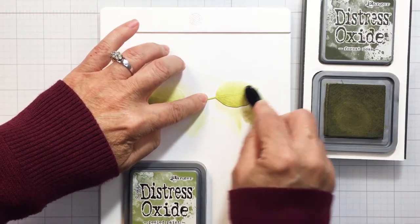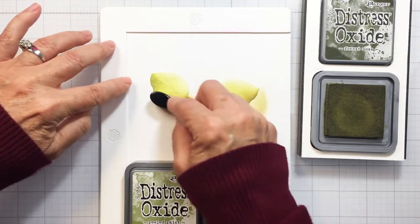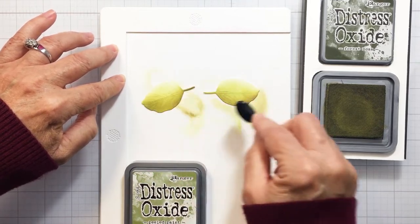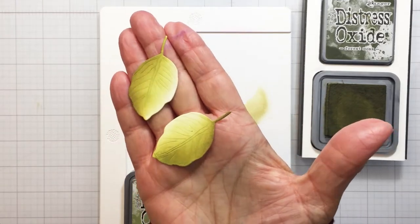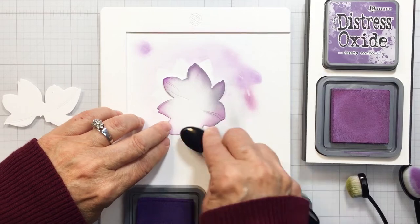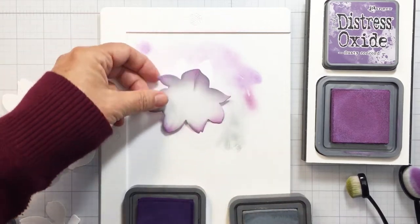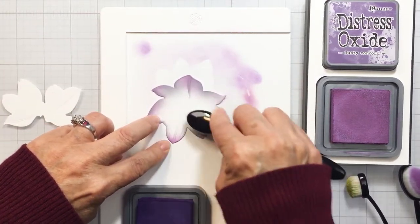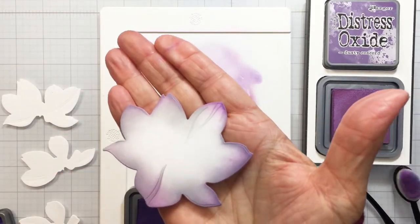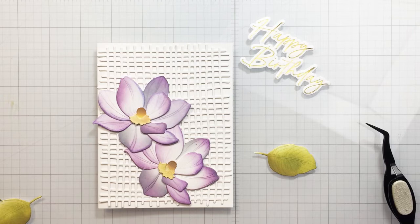I'm just adding the Forest Moss to the underside of the leaf to add that little bit of depth — almost to make it look like there's a shadow and highlight. It does just really make my leaves look a little bit more interesting. You can see how pretty those are. I did those twice. I'm going to add some Weathered Wood as I mentioned earlier, and you can see how this adds that little bit of gray, which is really unexpected — not something you would normally think to add to the magnolia — but I thought it added some really nice depth to the bloom and looks really nice with the purple.